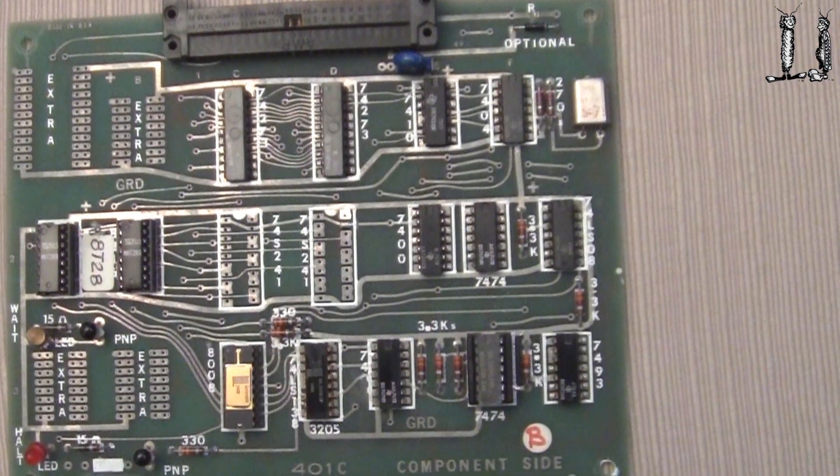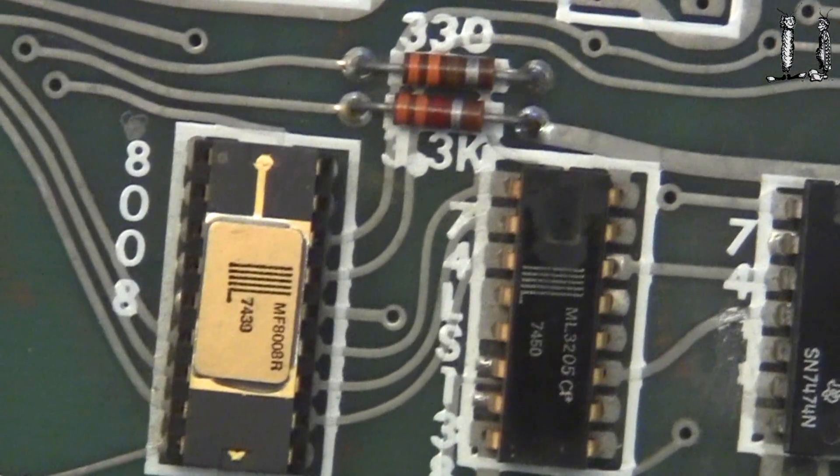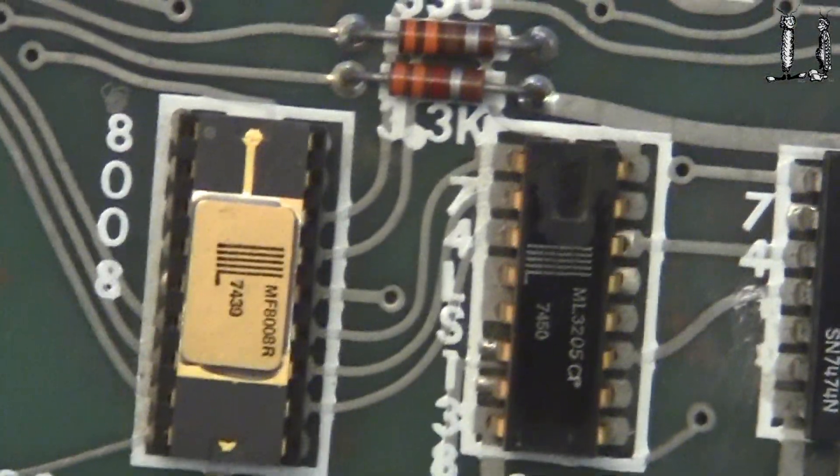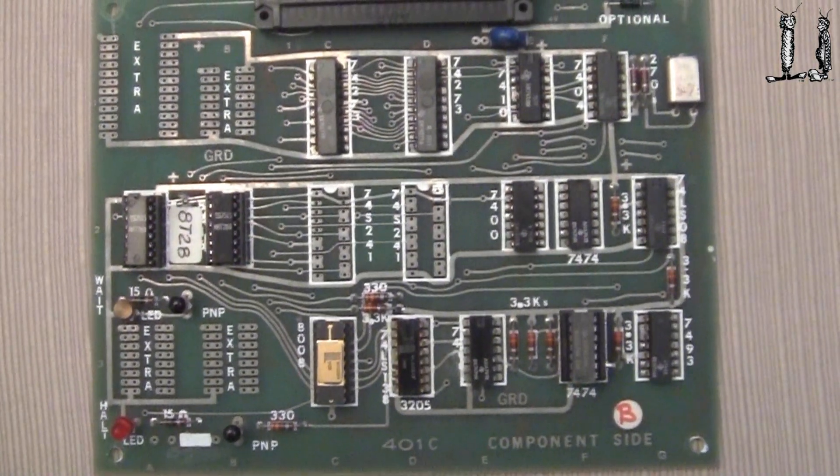The CPU board has an 8008 CPU — here's that 8008 CPU — along with the control circuitry for the CPU board.